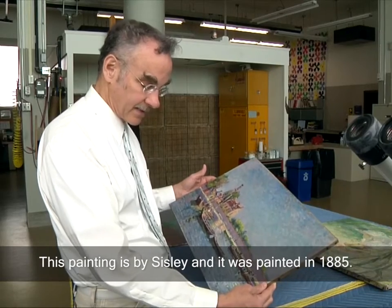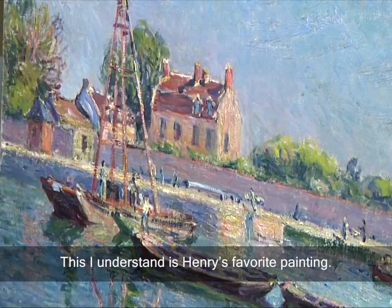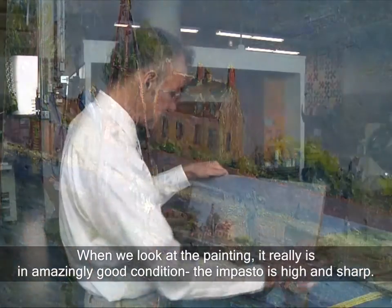This painting is by Sisley and it was painted in 1885. This, I understand, is Henry's favorite painting, and when we look at the painting it's just really in amazingly good condition.